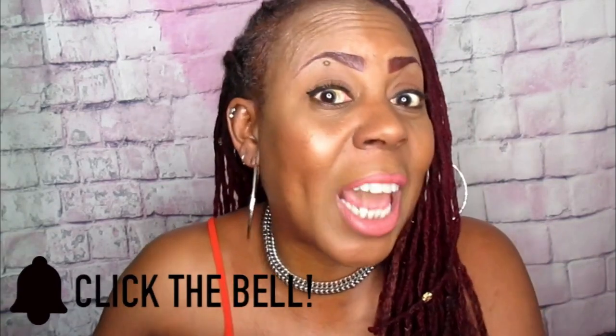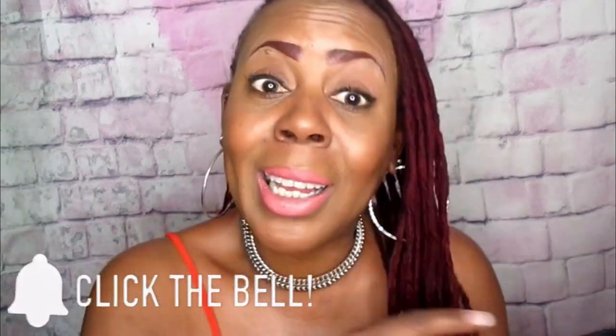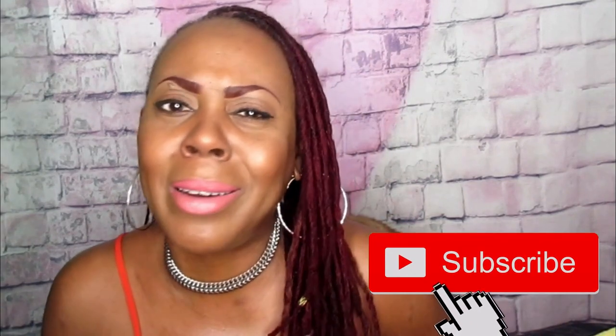Hey fam, where are you going? You didn't subscribe yet! Hit that subscribe button and don't forget to turn on that notification bell so you will not miss another one of my videos. Make sure that bell is lit — you will miss out on so much if you don't subscribe. You'll be the first to know when I upload, so give me those likes, thumbs up, hit that subscribe button along with the bell, and I'll see you in the next video.